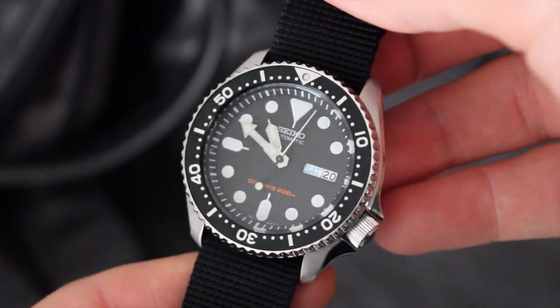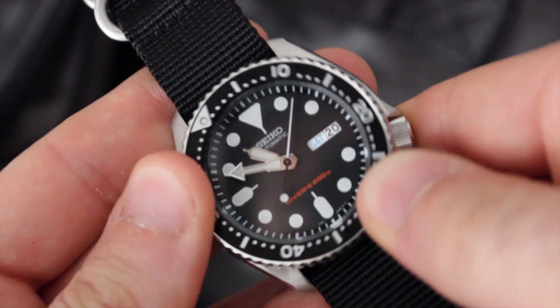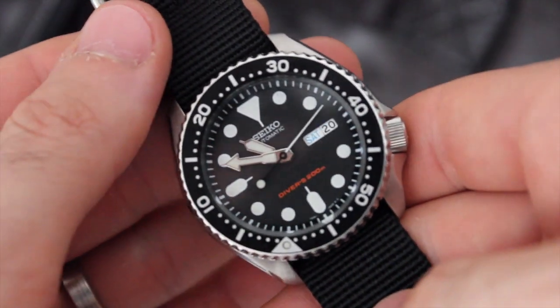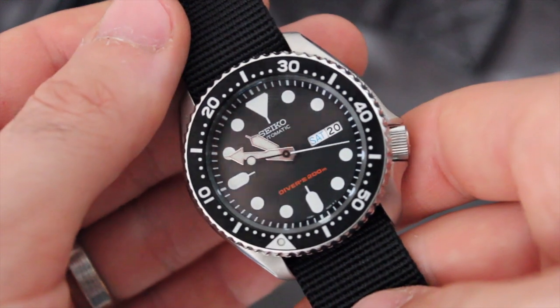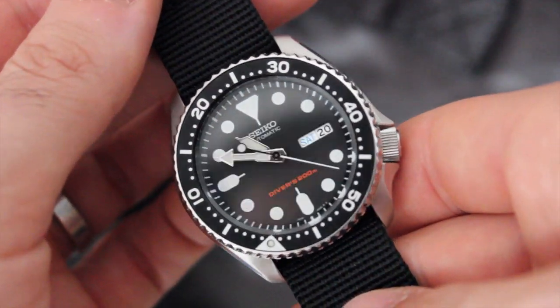The crown is at 4 o'clock, so it won't dig into your wrist, and it's just as easy to operate there as it is at 3 o'clock. The 120-click bezel is super easy to grip and turn, but without much play, so it stays where you put it. Flat crystal on top, made of Hardlex, which is Seiko's hardened mineral crystal that is more shatter resistant than sapphire crystal, but certainly more scratch prone.